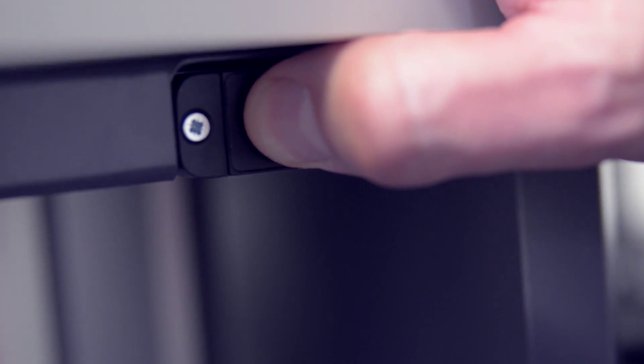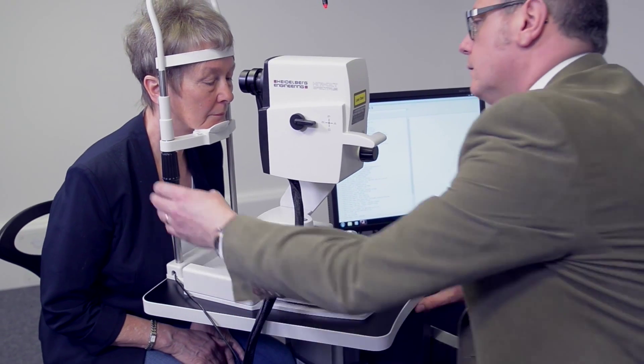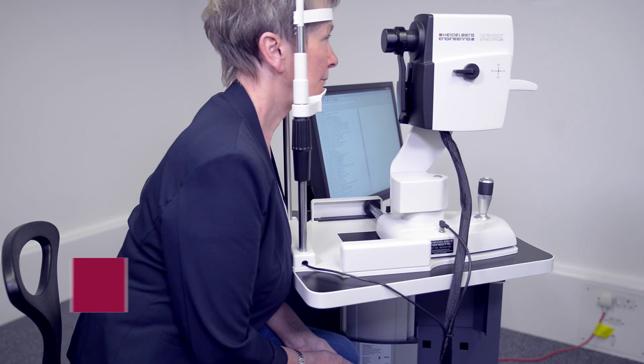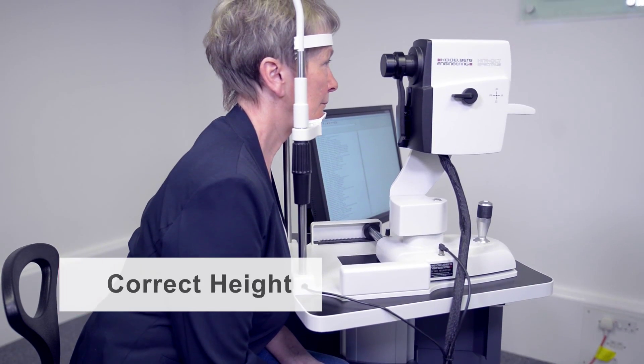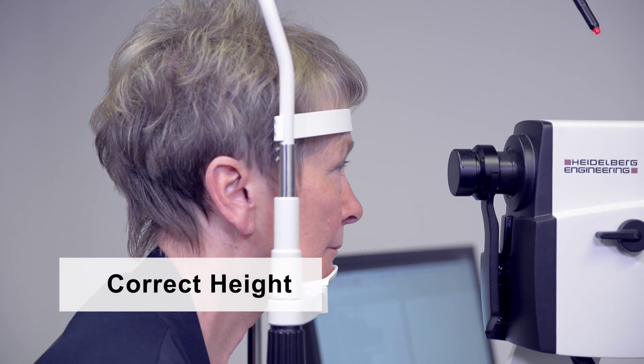Adjust the table and chin rest height so that the patient is comfortable, aligning the outer canthus of the eye to the mark on the headrest. The patient is correctly positioned when their head is firmly against the forehead rest and the chin is in the cup.